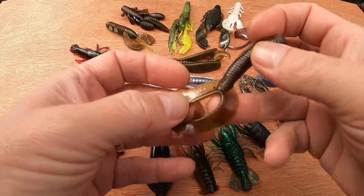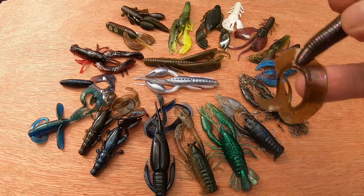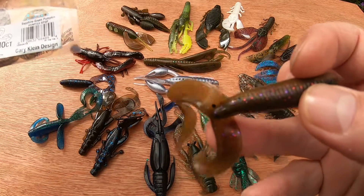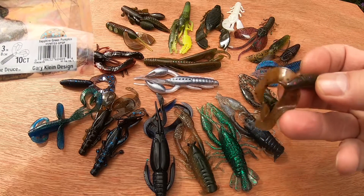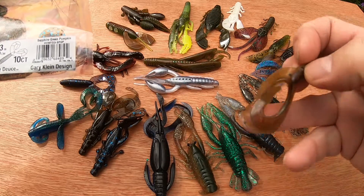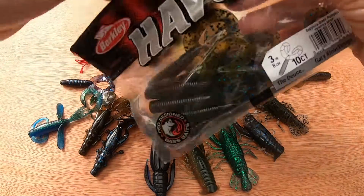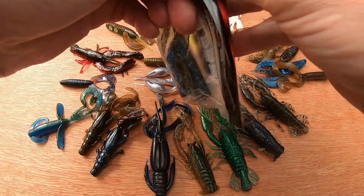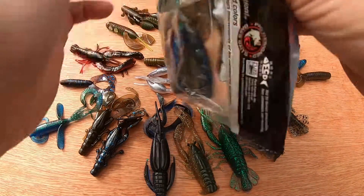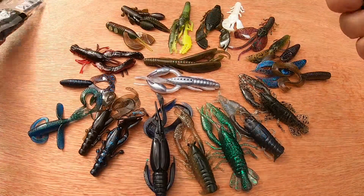This is a Berkeley Havoc bait — I think we call these the Deuce. They're not technically a craw but they're trying to imitate one, so I've included them. You can still find Havoc baits around in the back recesses of tackle shops, or on eBay, or you can even import them if you really want to.